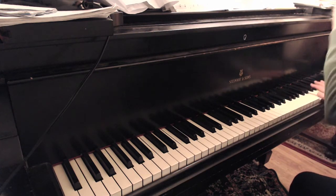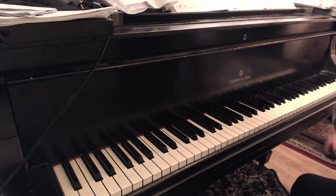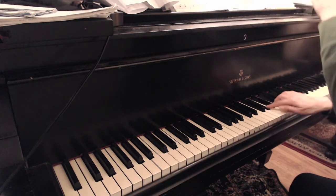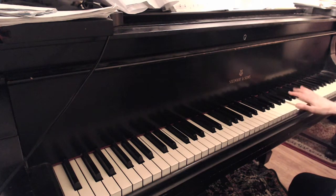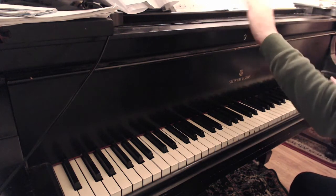Triple it: 1, 2, 3, 4, 5, 1, 2, 3, da-dum. And triple it: 1, 2, 3, 4, 5, 1, 2, 3, da-dum. Triple it: 1, 2, 3, 4, 5, 1, 2, 3, da-dum.